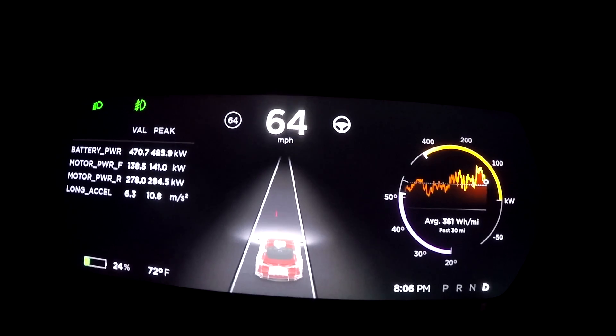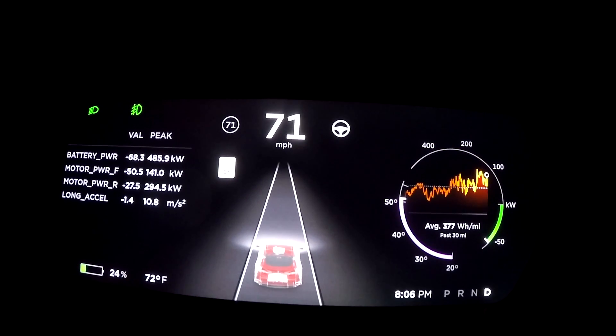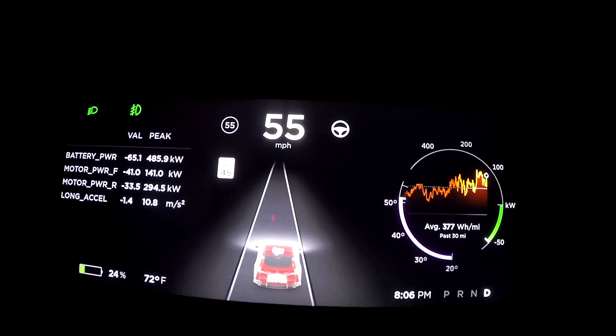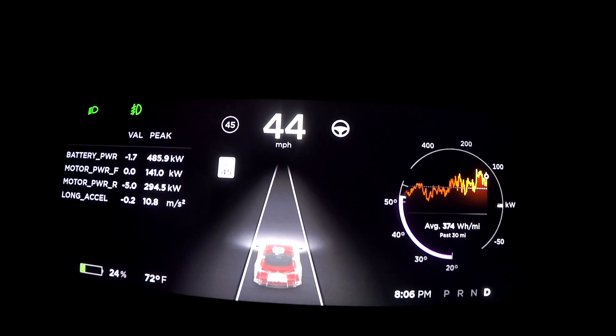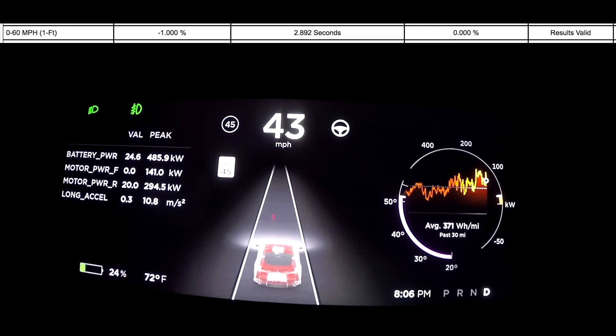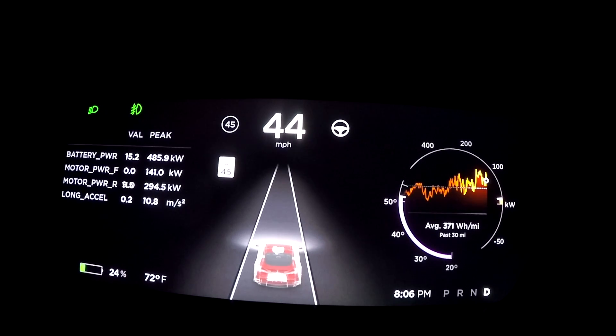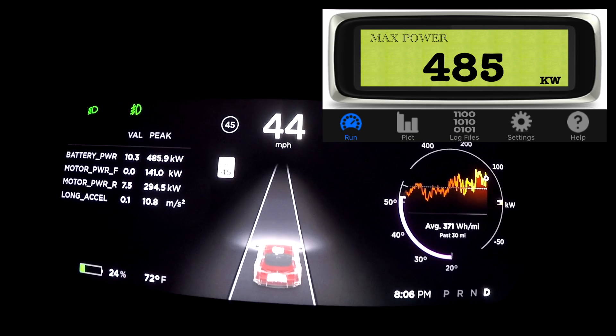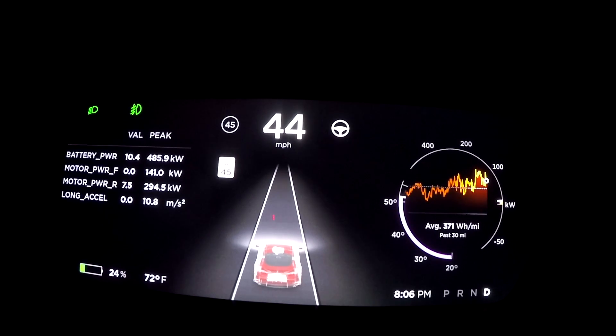Much faster! Zero to 60 at 25 percent is 2.9 seconds, and the max power in kilowatt — as you can see — is 485. That's quite a big pickup over the 10 percent. So what we'll do now is charge up to 50 percent and give it another try.